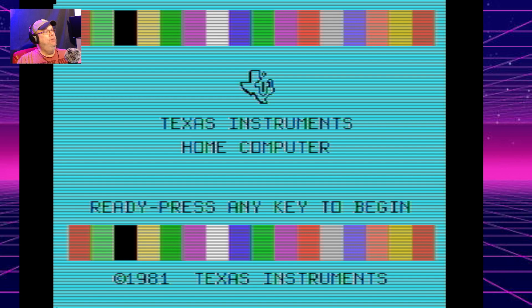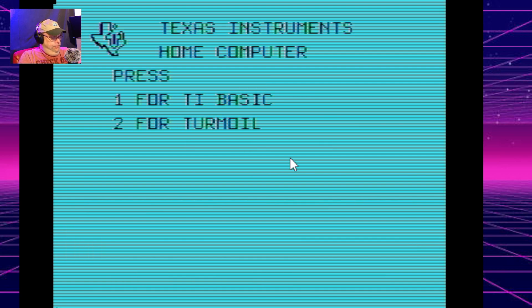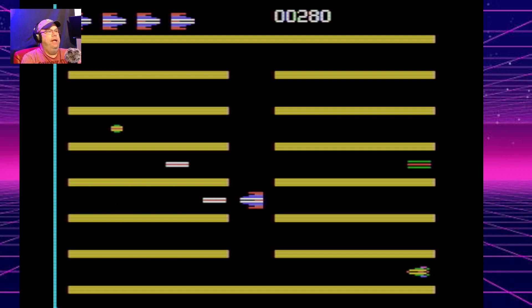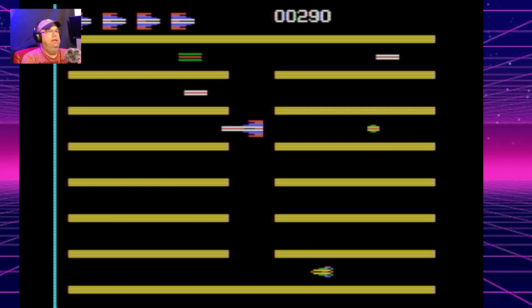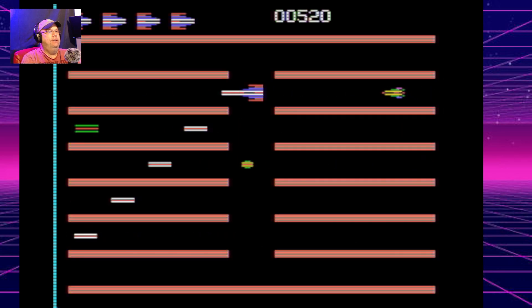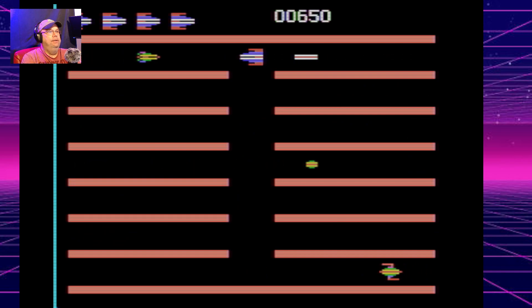Let's continue on with some of these games. This is a clone of Turmoil, and it looks pretty cool. We'll go here — look at this, it looks just like the Atari. Unfortunately, I only have two games to show you guys today, because I just found two.